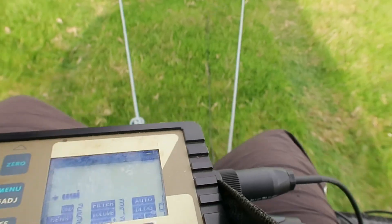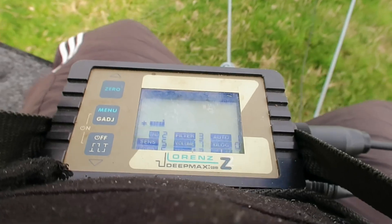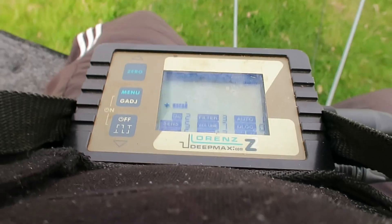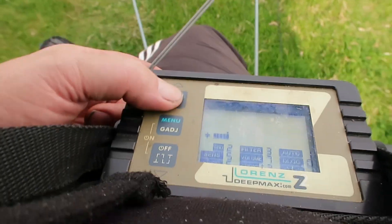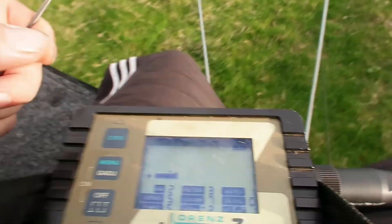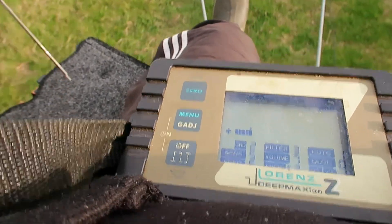Phase one: diagnosing what actually went wrong on that field run. The soil was heavy clay, high iron — definitely tricky — but the real error wasn't the dirt. It was a specific mode chosen on the Z2. They had the Z2 set to GND2 mode. GND stands for ground balance mode — the traditional setting used to filter out soil minerals. That sounds completely backwards: if you're dealing with really mineralized, iron-heavy ground, wouldn't you want to use the ground balance mode?